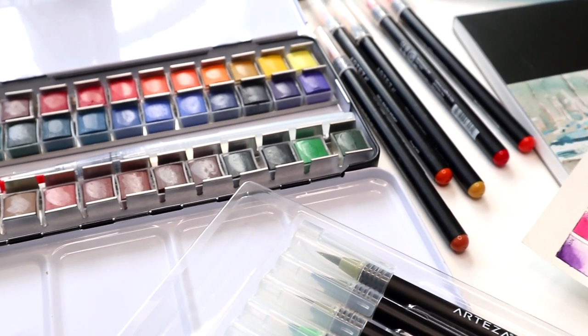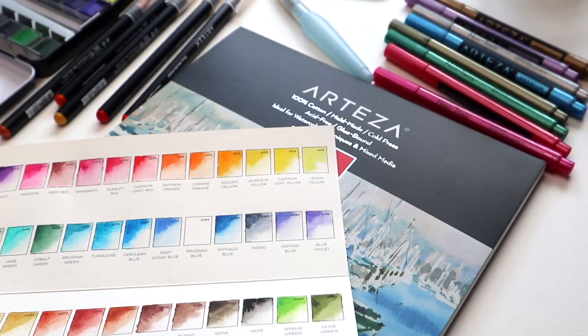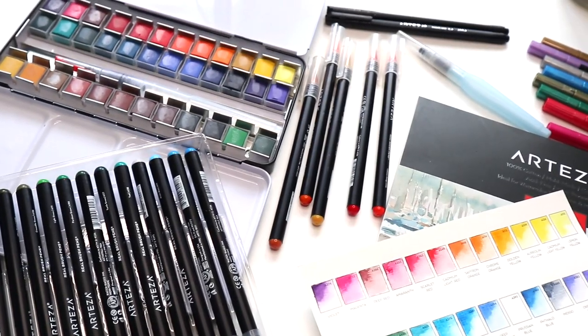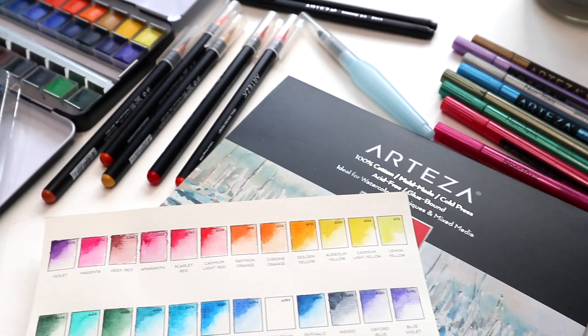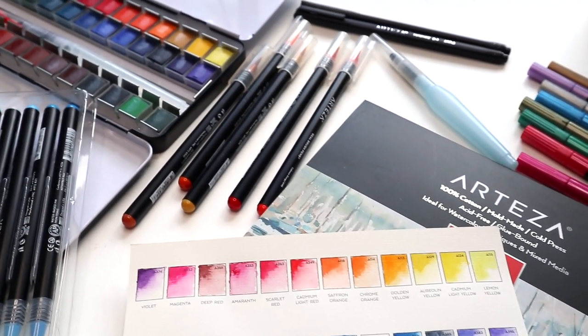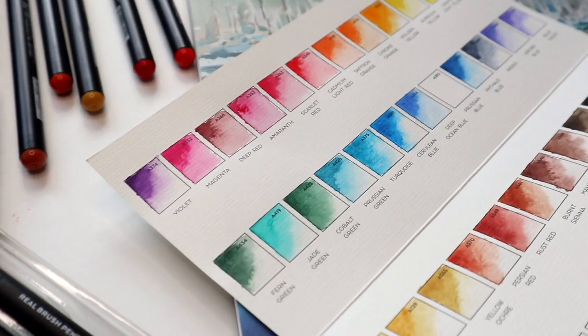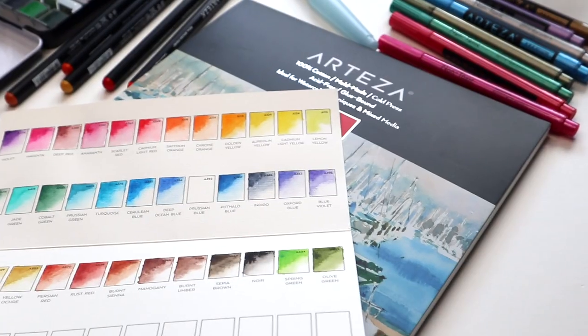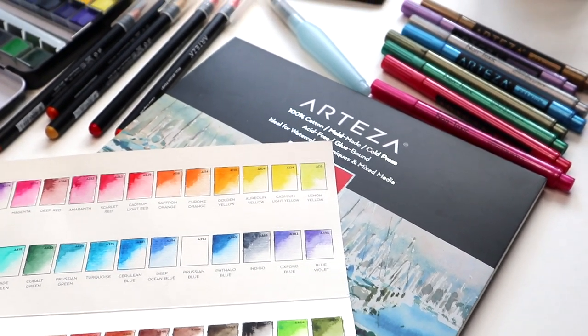Hey guys, welcome back to my channel. Recently, since I've been spending a lot of time at home, I've been trying to find ways to not just be on my phone or watching TV, so I've been trying to practice watercoloring and drawing and just some relaxing activities that will take my mind off of other things. I recently got a huge box of art supplies from Arteza, so I thought you guys would like seeing some of the things that I got, so let's get started.